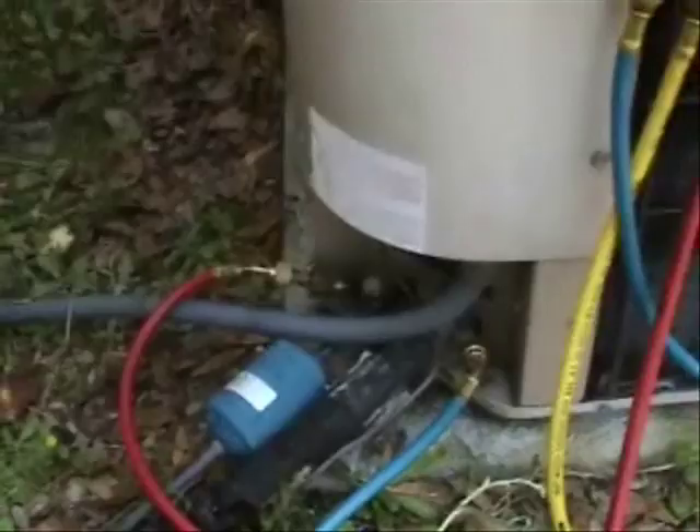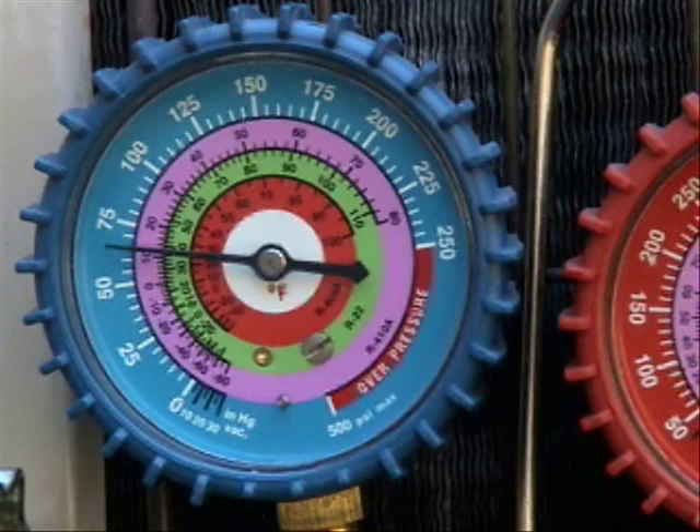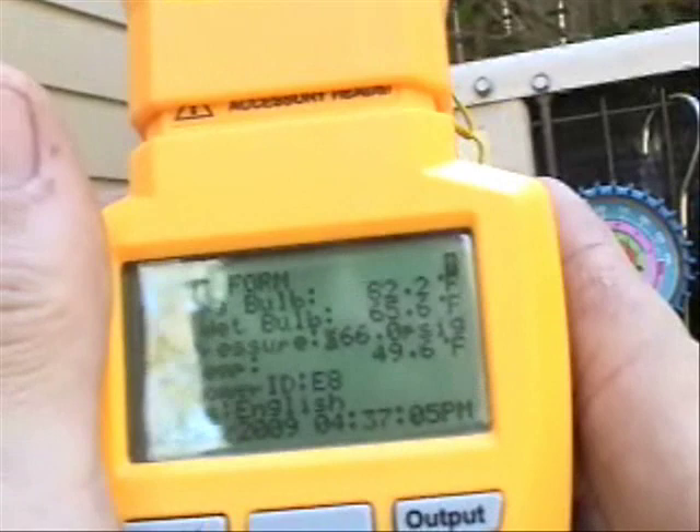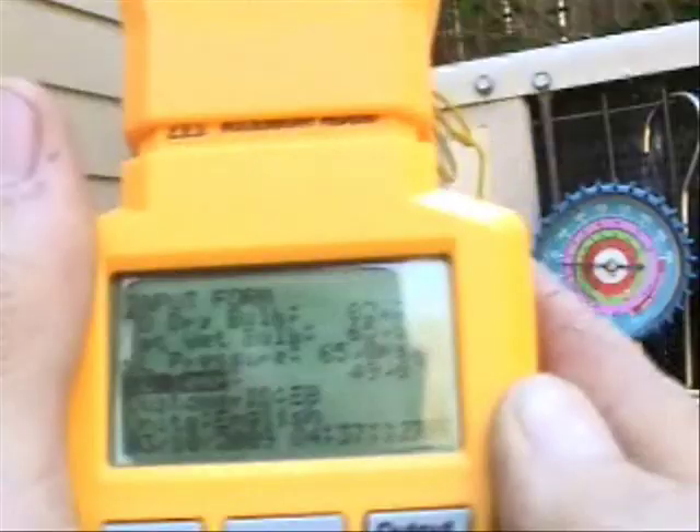I put my gauges on the high side and the low side. Looking at my compound gauge, it looks like I have a 65 PSIG reading on my suction line. I'm going to enter that manually in the HVAC guide — 65 PSIG — and hit enter to lock it in.